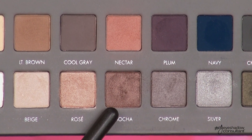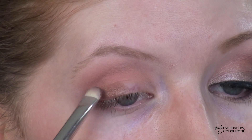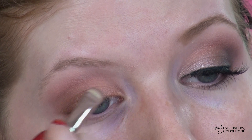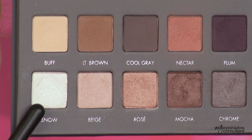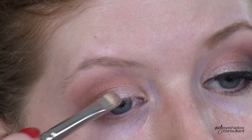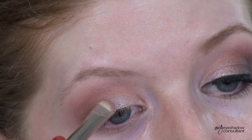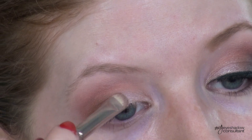The next shade we're taking from the palette is Mocha, and we're applying this onto the outer half of the lid with the MAC 239 brush. Then we're going to take the shade called Rose and apply this onto the inner half of the lid and blend it over Mocha a little bit. With the shade called Snow, we're going to layer this eyeshadow over where we applied Rose on the inner half of the lid. Snow doesn't show up on me on its own, but when I layer it over something like Rose it shows up beautifully and actually creates a new color.